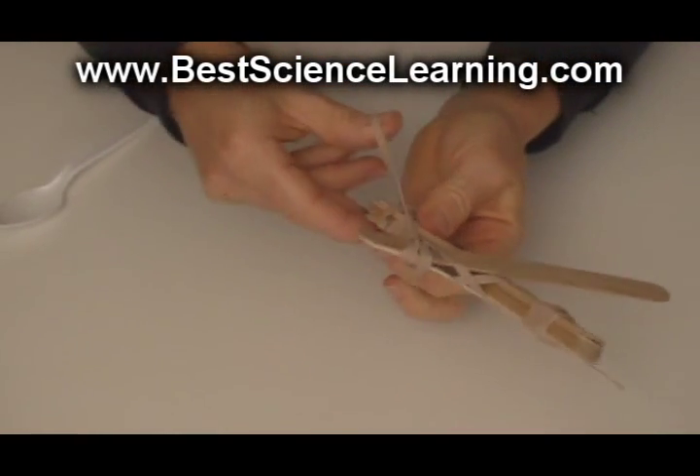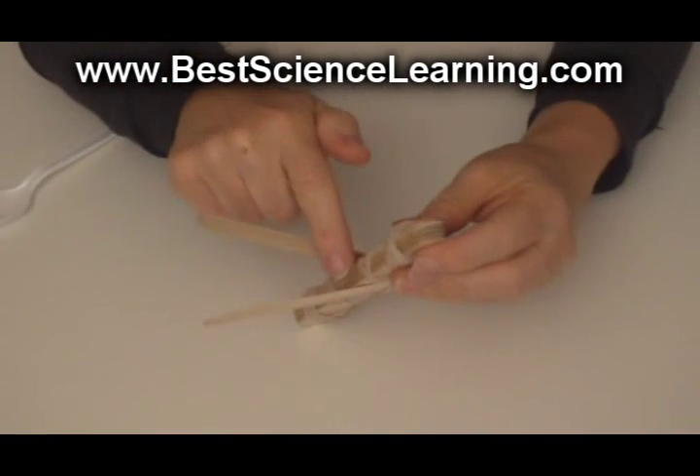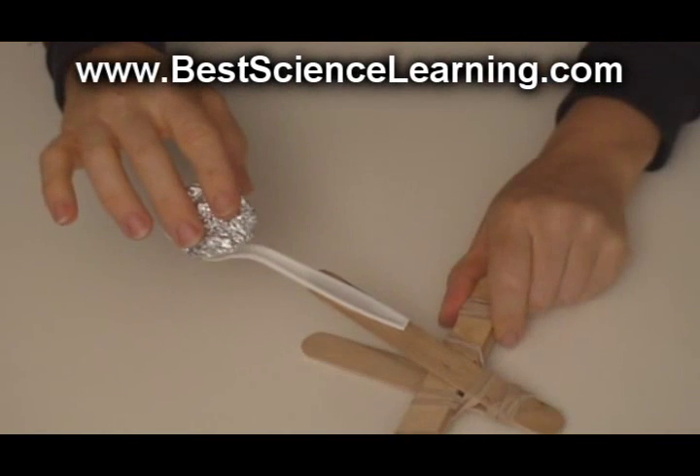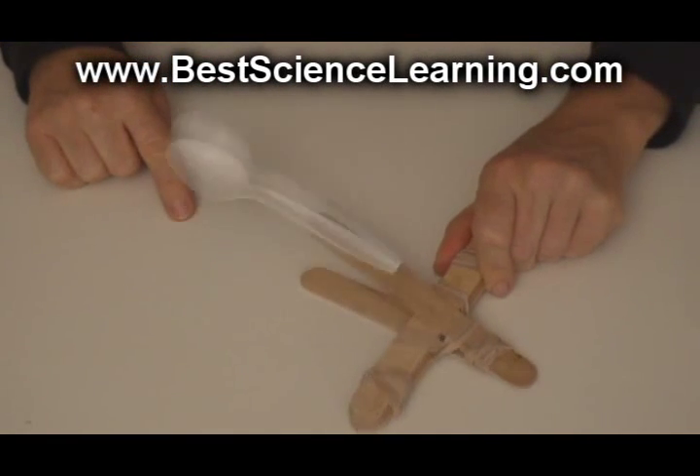Using a large rubber band, wrap it around three sides of the catapult, making sure not to put a rubber band on this side. Hot glue a plastic spoon to the top of the catapult — this is going to hold your projectile. Simply grasp your catapult, pull back and let go.